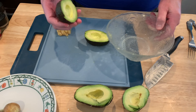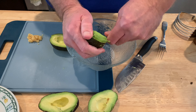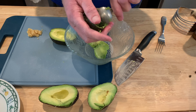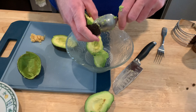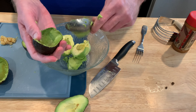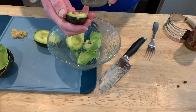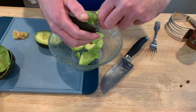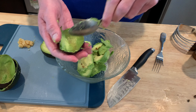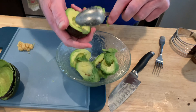Let's make some guac. Start out with the avocado, get it out of the skin. You can peel the skin off — I just scoop it out. This first one is a little bit more ripe, which you can tell by looking at it — it's just a little bit darker. But it'll work. Avocados were on sale, 48 cents each. Really, anything under a dollar for an avocado is a good deal.